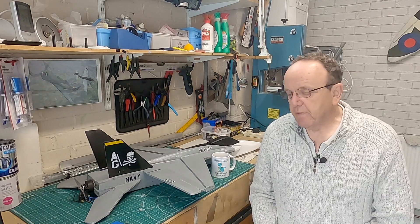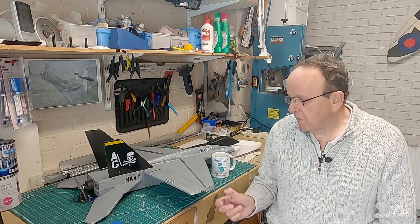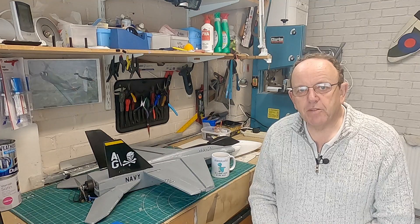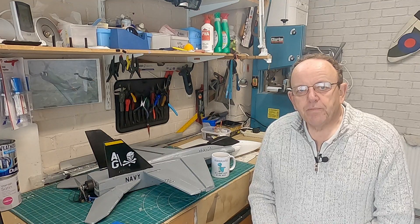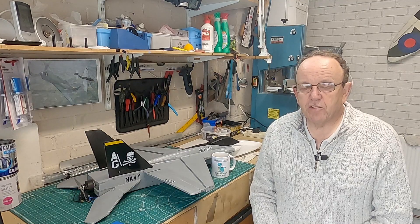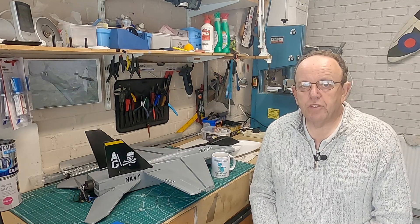Hi guys, hope you're doing well. As you can see from the thumbnail, I've had a bit of an incident with my F-18 here, which is one of my favorite planes - it flies absolutely brilliant. What's happened, unbeknown to me, I've had some fake servos in and one of them has failed on me in a catastrophic way, so we'll show that in the video.